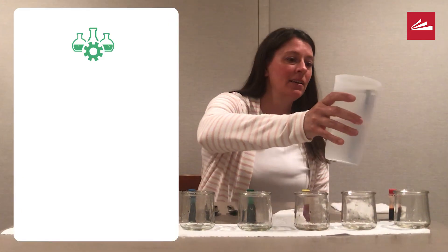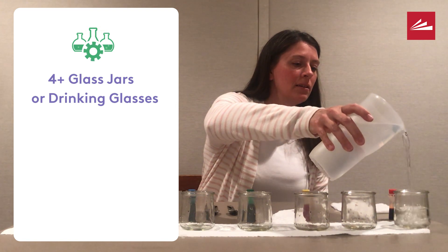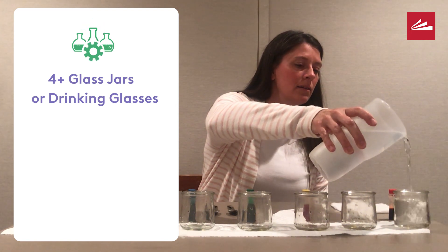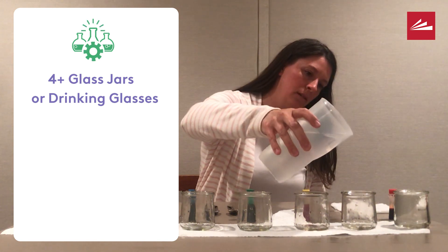To begin, gather four or more glass jars or drinking glasses, whatever you have available at home. I had eight small jars, so that's what I used.